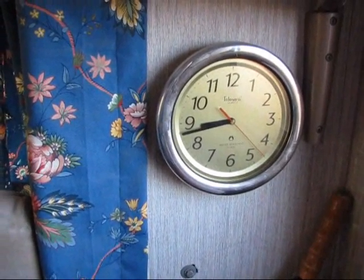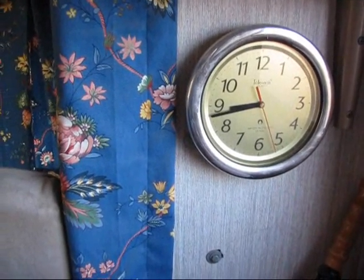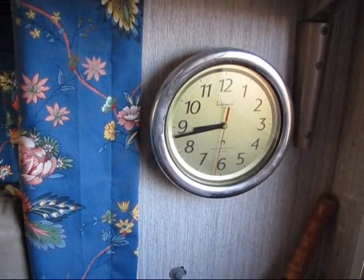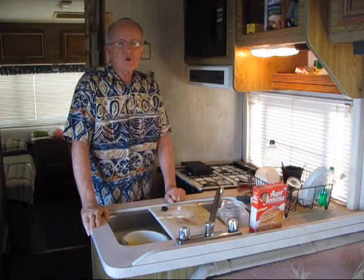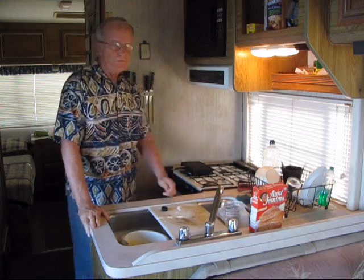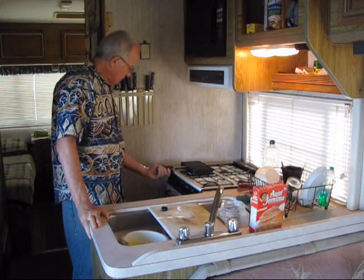You see, this is the time — it's about 8:43 when we started baking the waffle. About every two minutes, I turn over the waffle so it bakes on both sides.